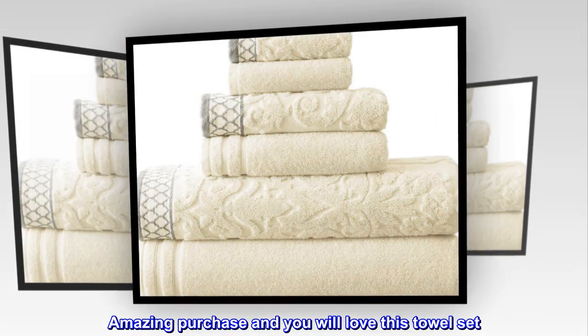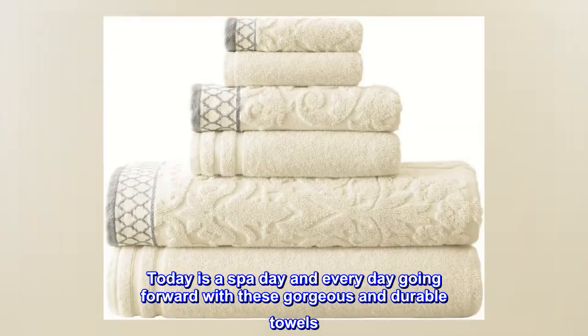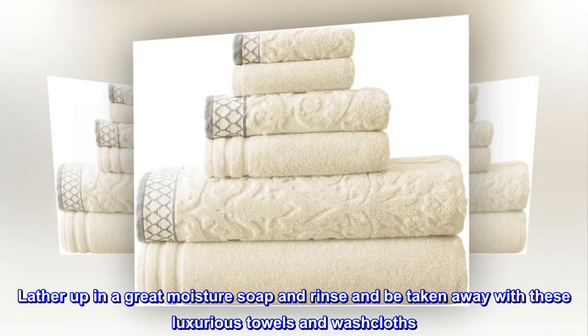Top reviews from the United States: Amazing purchase — you will love this towel set. Today is a spa day, and every day going forward, with these gorgeous and durable towels. Lather up with a great moisturizing soap, rinse, and be taken away with these luxurious towels and washcloths.